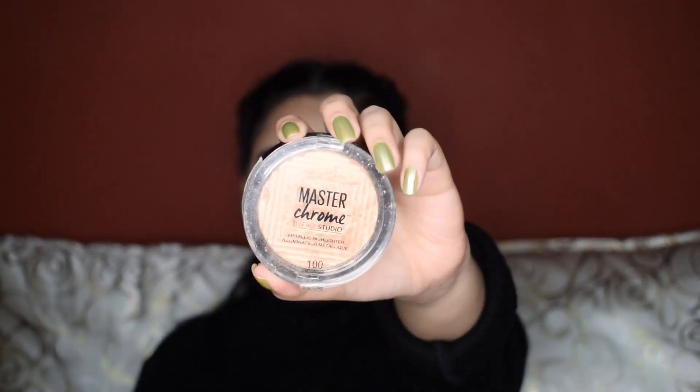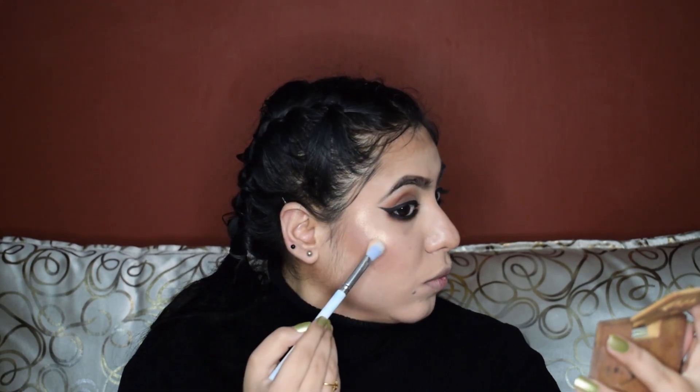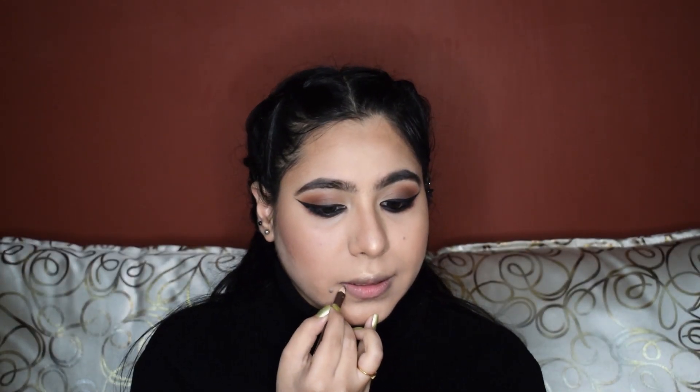Now for the highlighter, I'm using the Maybelline Master Chrome. I'll apply it on the highest points of my face and dab it with a beauty sponge. For the lips, I'm using a chocolate brown lip liner because we're going to be applying a chocolate brown lip color next. Always make sure to line your lips whenever you're going for a bold lip.